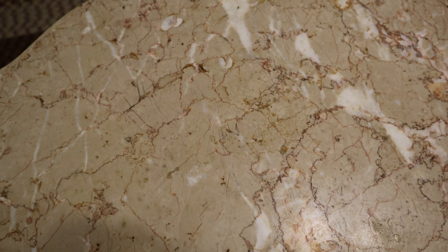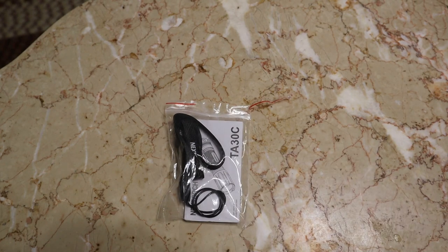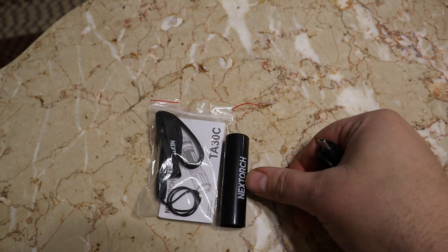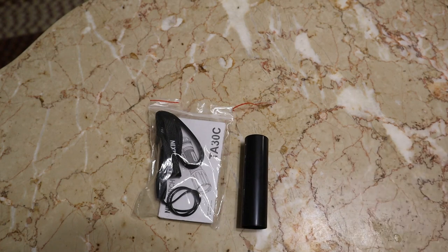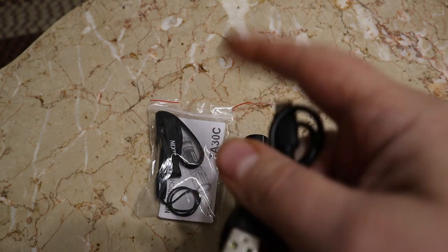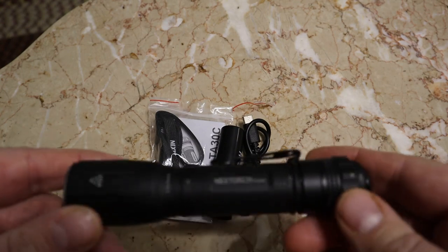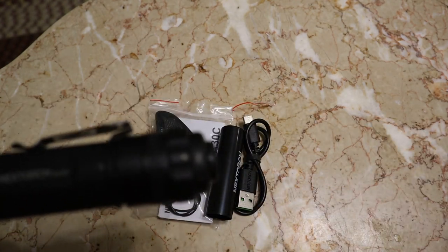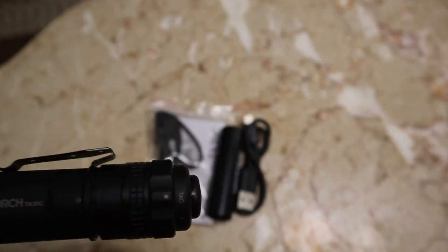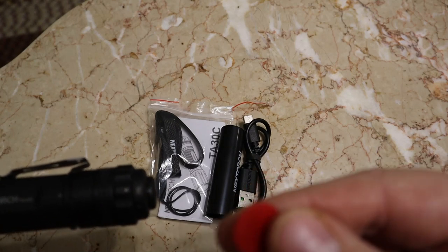In the box you get your owner's manual, spare O-rings, and a lanyard — which I don't use, but you can if you want. You also get the CR123 magazine to put into your flashlight. It has two ways you can power it: USB-A and USB-C recharging cable, and of course the flashlight itself. There is a red piece of plastic in your flashlight to keep it from coming on accidentally while shipping.